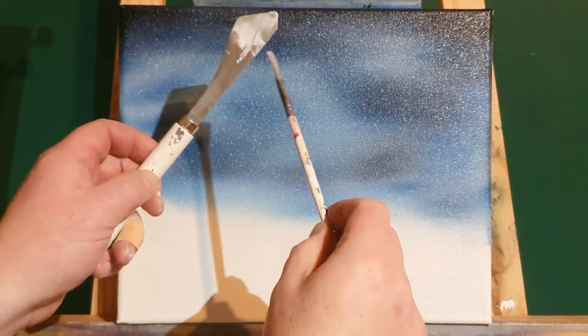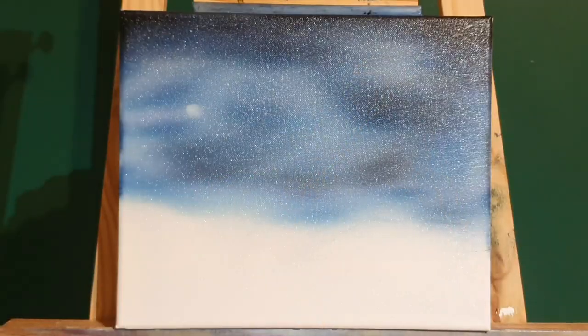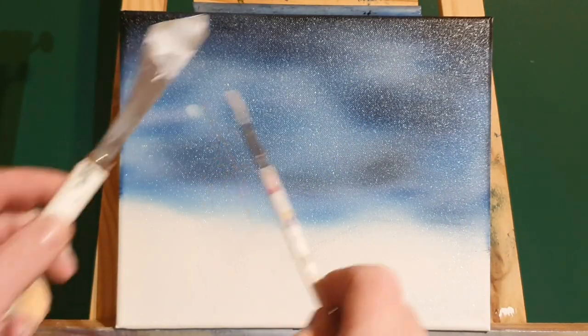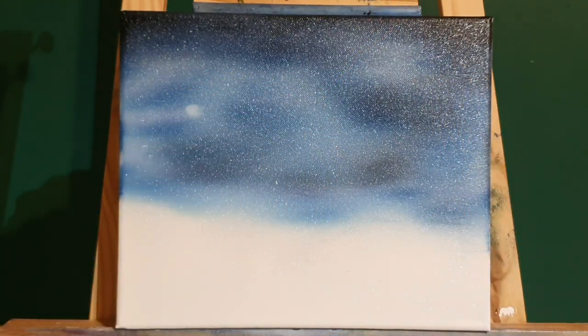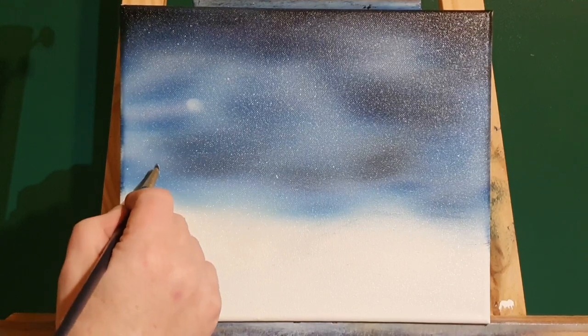Let's get the knife, and on the knife I've got some liquid white, and I'm just going to splash in some flecks of snow — really, snow or stars, whatever you want to call them up here. We'll call them stars. They look nice.